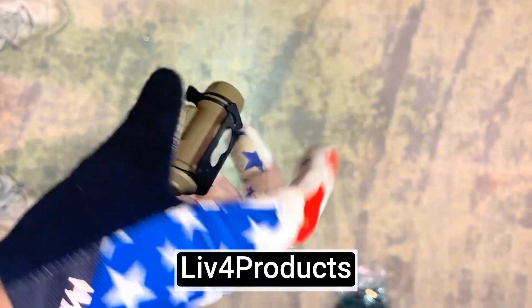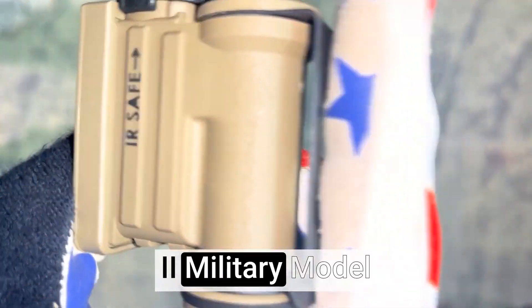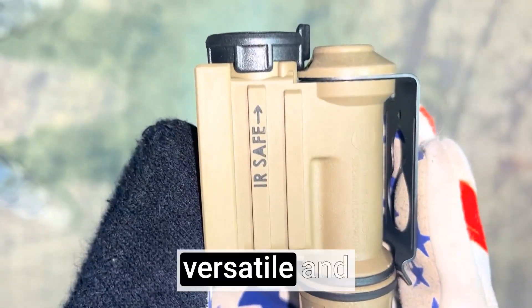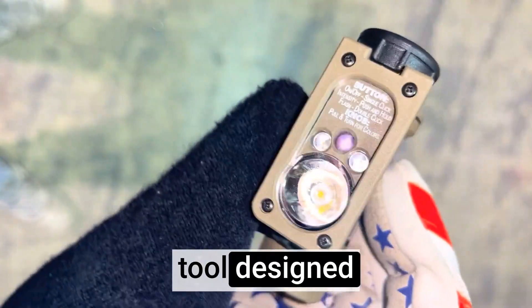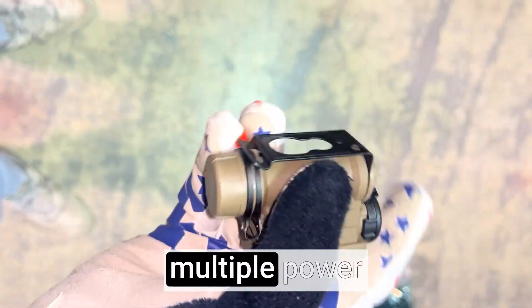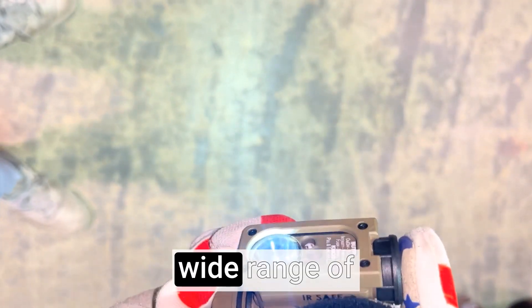Hey, it's Matt from Live4Products. The Streamlight Sidewinder 47 Lumens Compact 2 Military Model Multi-Battery, Multi-Source, Hands-Free Flashlight is a versatile and durable lighting tool designed for military use. This compact flashlight offers multiple power sources and hands-free operation, making it suitable for a wide range of tactical and outdoor applications.